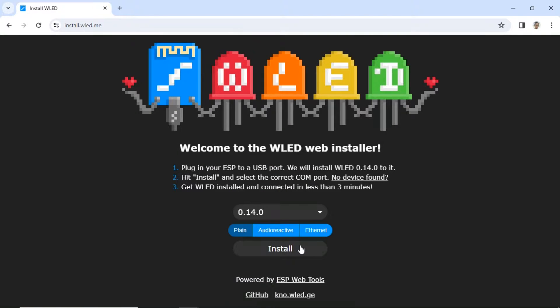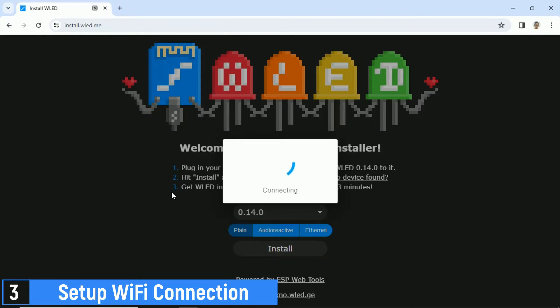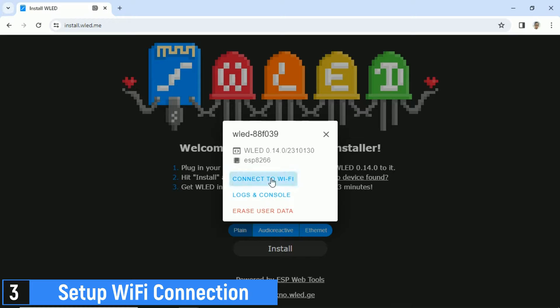After the installation, click Install again, and then click Connect to Wi-Fi to begin the Wi-Fi configuration. Select your Wi-Fi network, and enter the password, then click Connect.